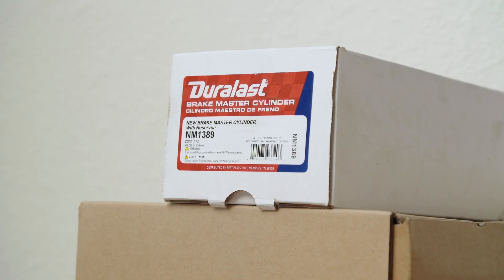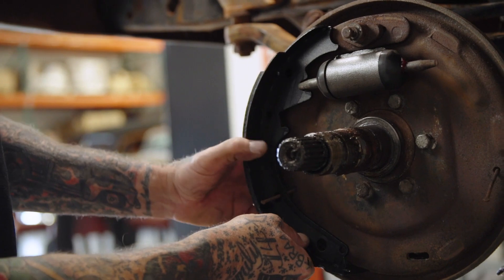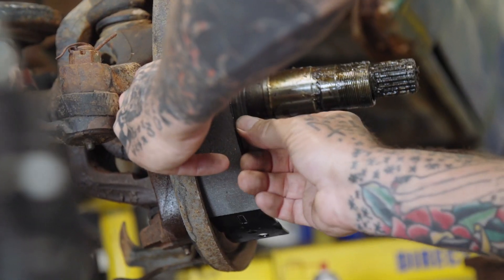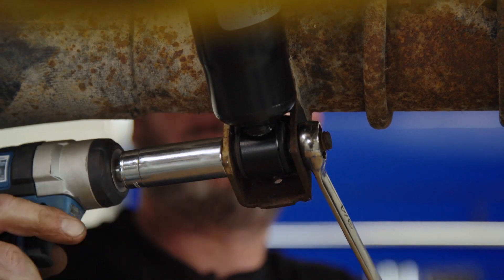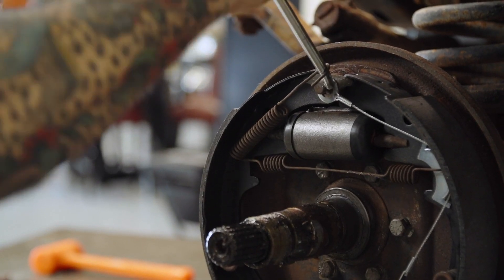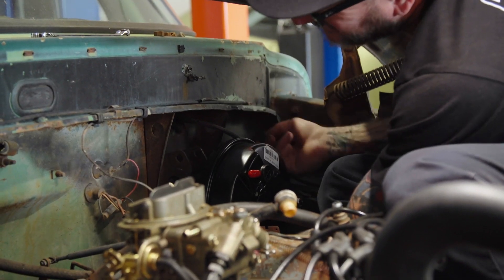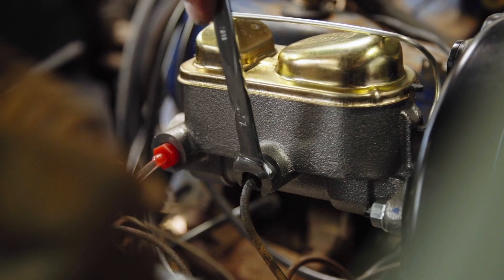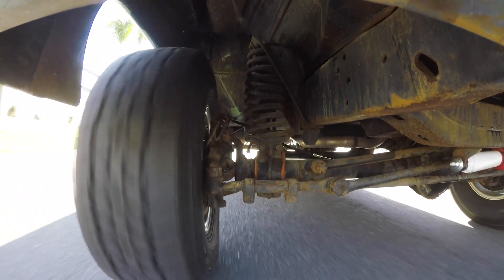Behind me are a bunch of parts from Duralast and I went on AutoZone Pro, placed an order, they delivered them to the shop. It's all the brakes and shocks, everything we're going to need to get this thing safe underneath. One good thing I did notice about these brakes and how they installed - it was flawless. Everything went on as should. Definitely the fitment was there, the quality was there, and I'm sure the performance will be there. Everything was definitely OE or better.